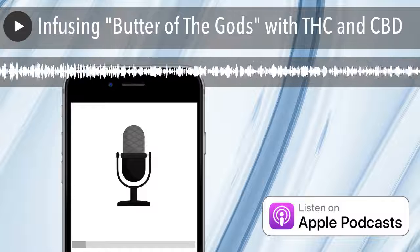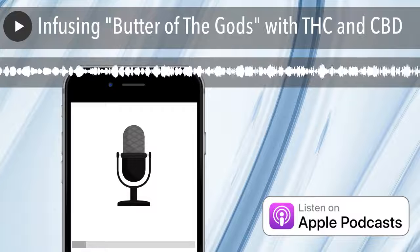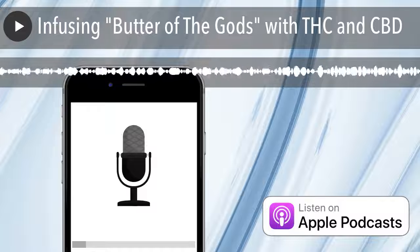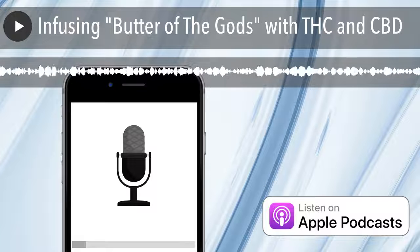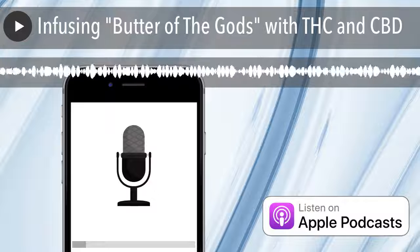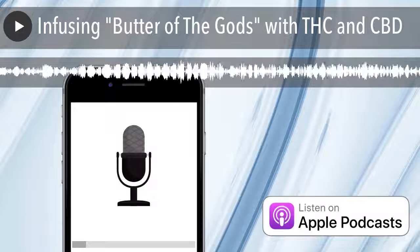Hi, it's Justin Benton, host of the Miracle Plant podcast, where we discuss this miracle plant that goes by so many names and how it's helping people in so many extraordinary ways. If you love this plant and want to hear stories that tug on those heartstrings and learn more, head on over to the Miracle Plant podcast — you'll be glad you did.